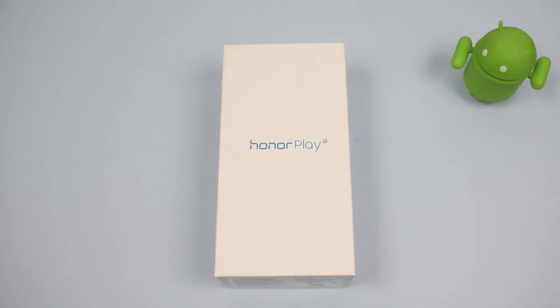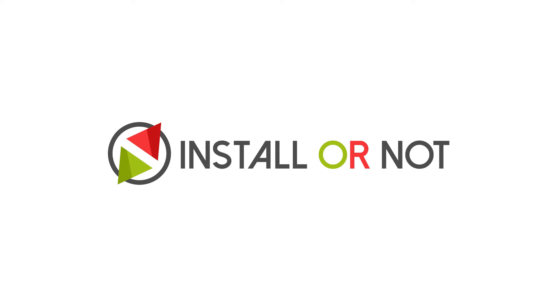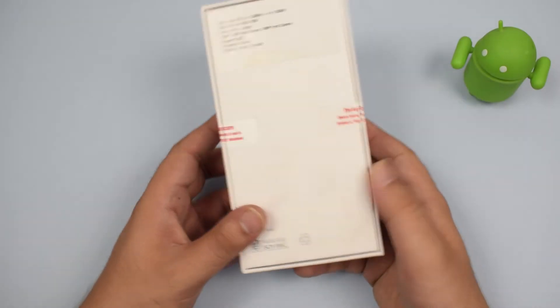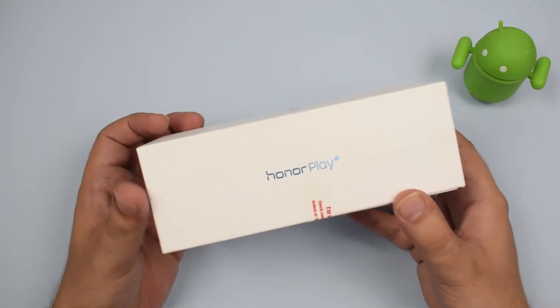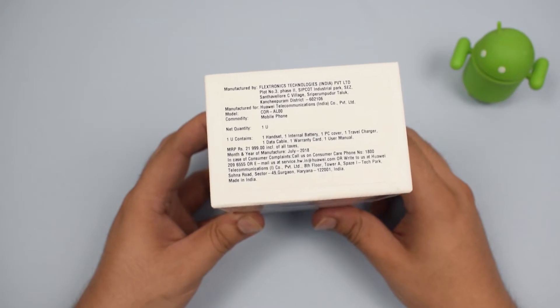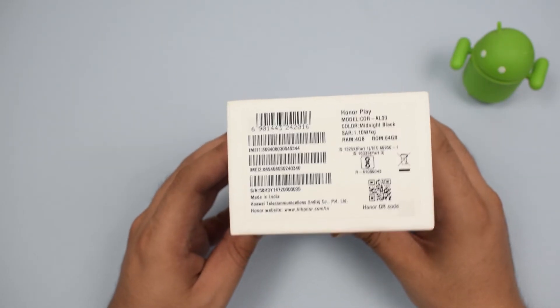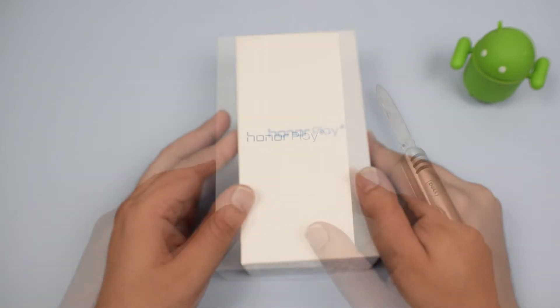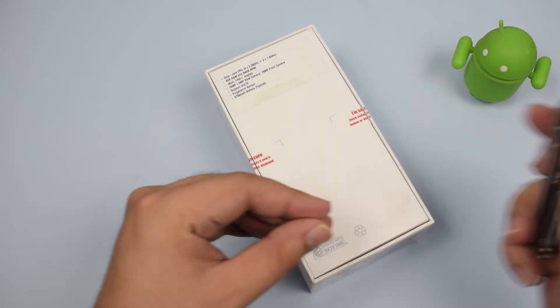Hey guys, what's up! Today we're going to be unboxing and taking a first look at the new Honor Play smartphone. The Honor Play is launching in India on the 6th of August at Amazon.in. The price mentioned on the box is 22,000 Indian rupees, but we expect the pricing to be somewhere around 20,000 or 21,000 Indian rupees.